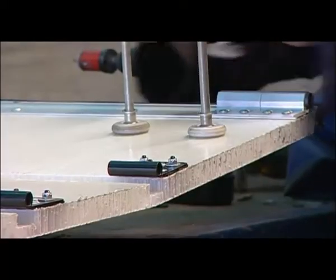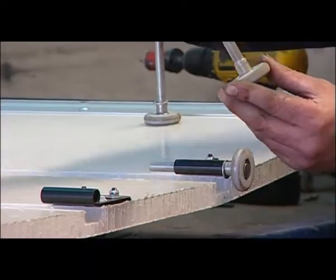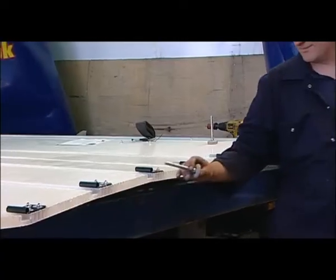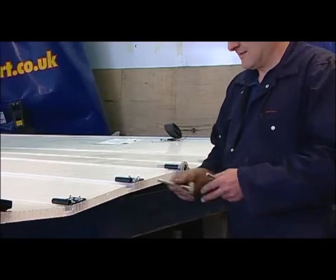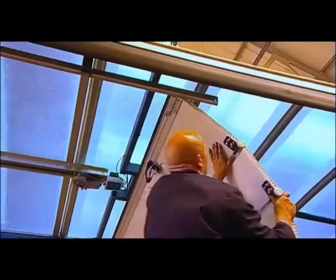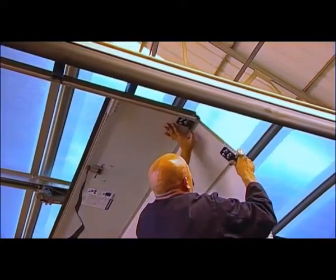The door rollers and fittings should be evenly spaced and fitted according to the door manufacturer's instructions. Having fitted all the necessary door rollers, the door should then be lifted into the door tracks and manually operated to ensure free running and that no fouling occurs.